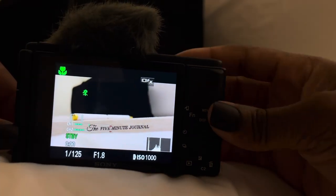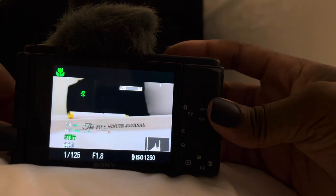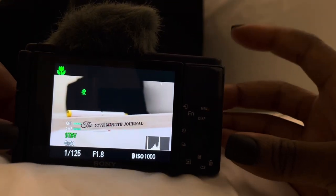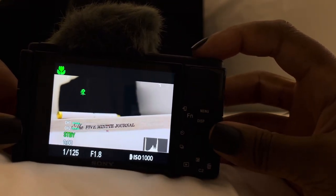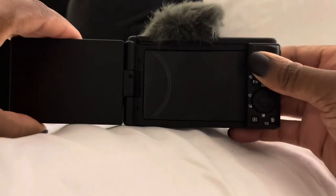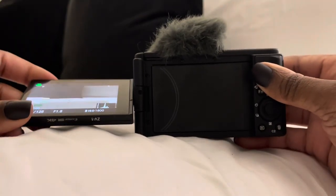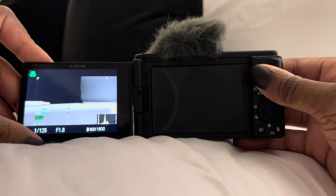I absolutely love this camera — it's better than my Canon G7X Mark II. The quality on the Canon was great, but the focus point was not doing it for me. Maybe I didn't have that quality setting set up properly, but anyway.